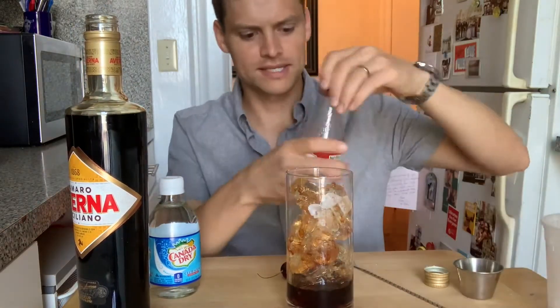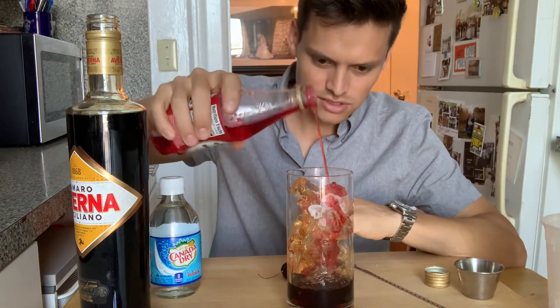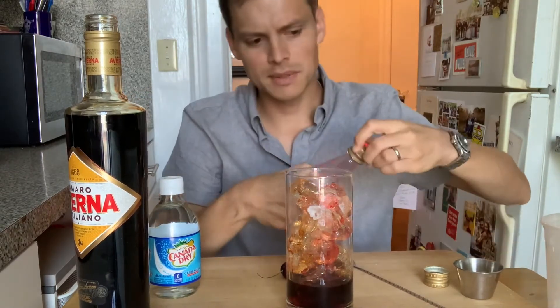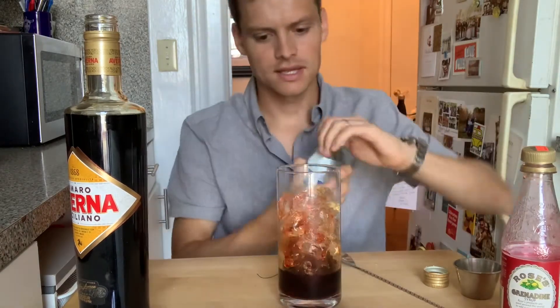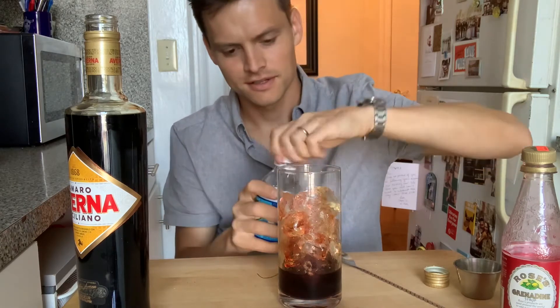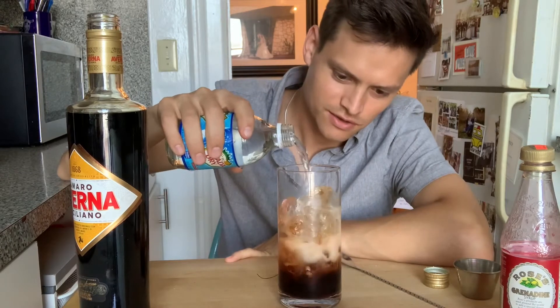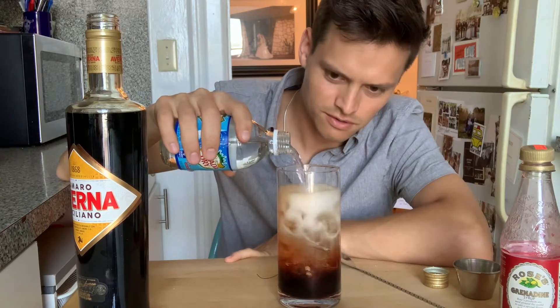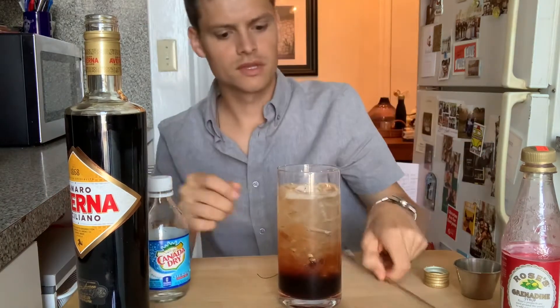I like to mix in the splash of grenadine at this stage — maybe a teaspoon if I was measuring — just get it mixed up. Then we're finishing it off with club soda. Give it a mix.